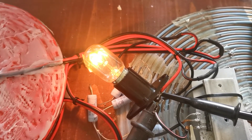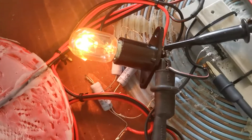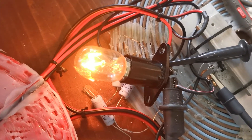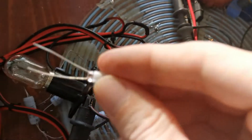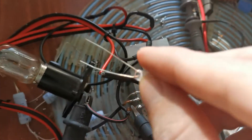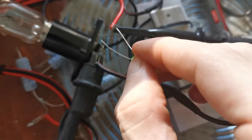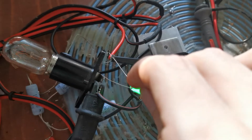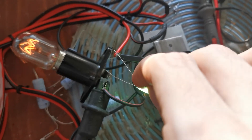You can use this kind of electricity to light up high voltage appliances like this 230 volt light bulb. I can also take this small neon bulb — if I connect it to the hot end only it will light up, and if I make a full circuit both ends light up.